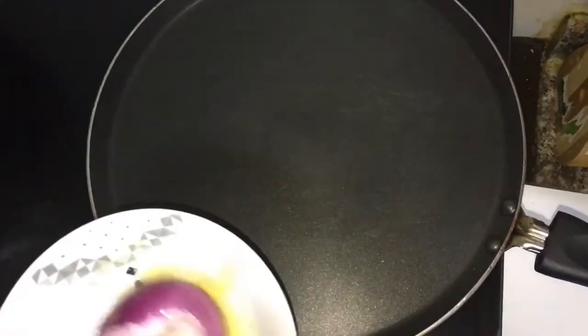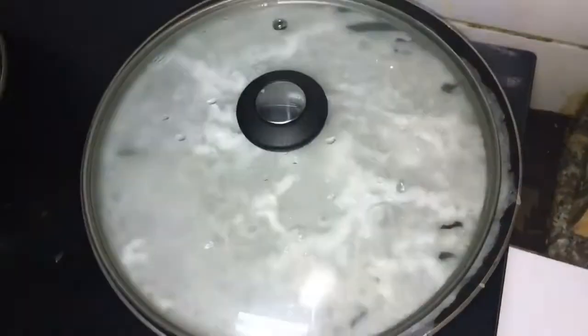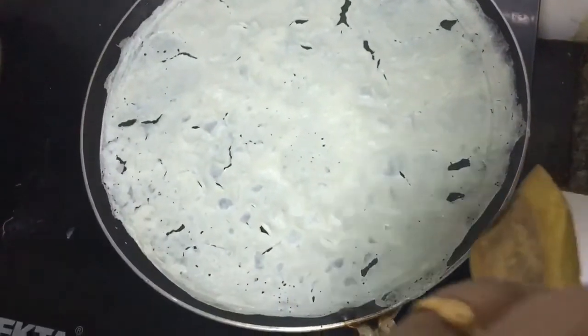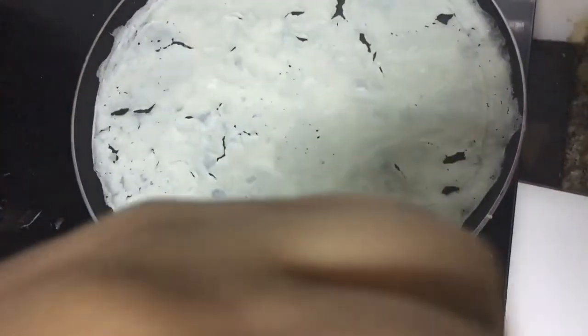With the help of this onion, I'll spread some oil into the pan. We can see that our dosa is ready now. We'll take it out and put it on a perforated vessel.